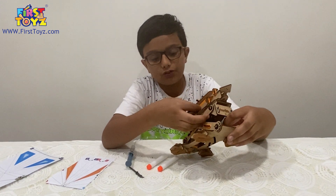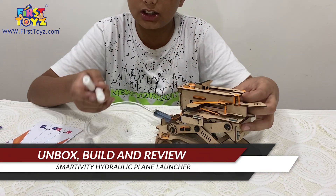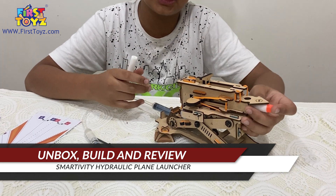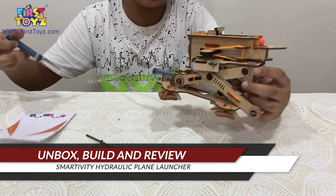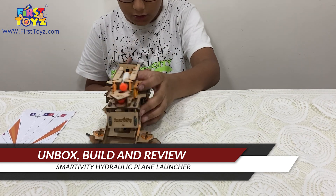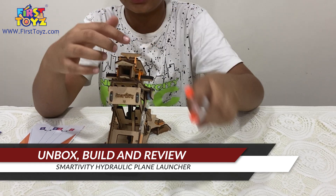I used four small bands to increase the power instead of the medium bands. When I push this syringe, there are actually many modes — you can put a paper plane on top and a bullet at the bottom, or a bullet on top and a bullet at the bottom. I like to call this shotgun mode because it looks like a shotgun. As you can see, I shot those two bullets from the same launcher.